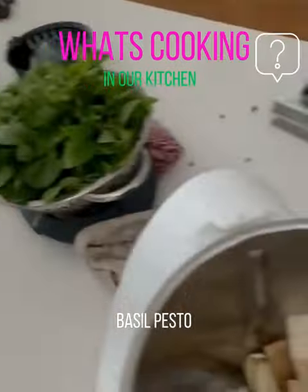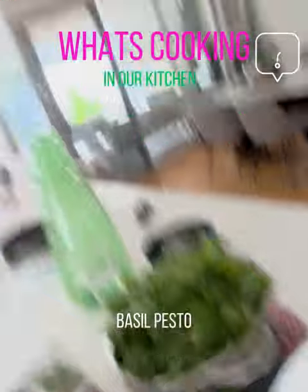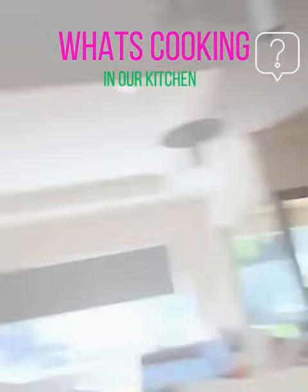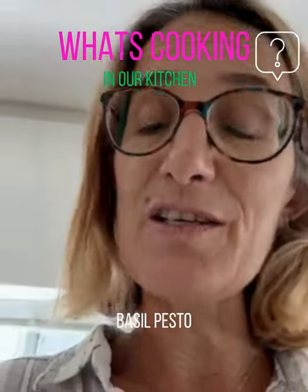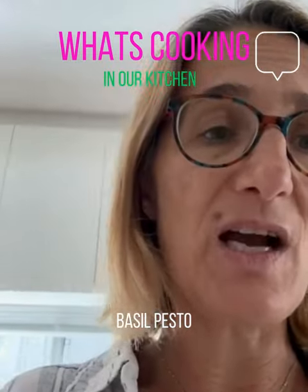I'll just blend it up in my Thermomix. At the moment in my Thermomix I've got the parmesan cheese and the garlic - I'm actually going to blend that up and then put through the basil. I'll put a video to this so you can see me do it, and then you've got fresh pesto.